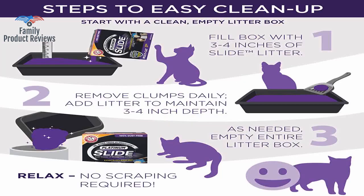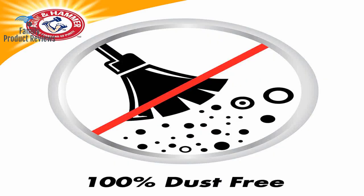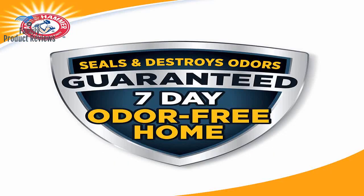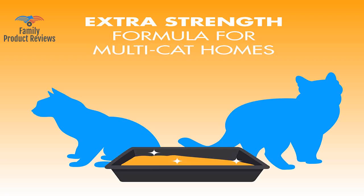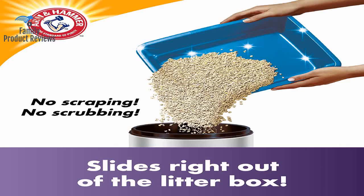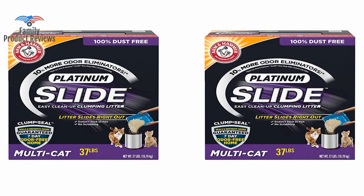Living in a small apartment with smelly litter is the worst. This cut down the smell completely — this one is so much better. Nothing sticks to the bottom of the litter box. This is one heavy product, but it lasted for a month with two big cats. It really does a great job of not sticking to the sides and bottom of the litter box.